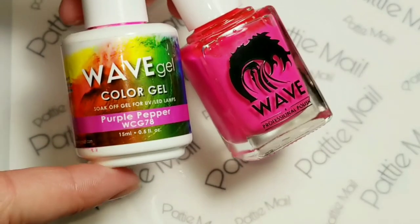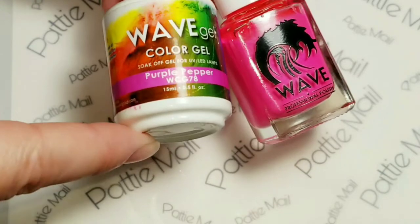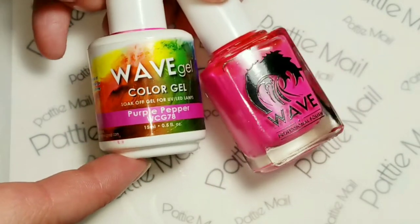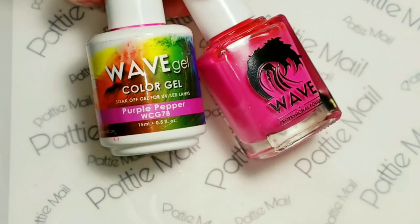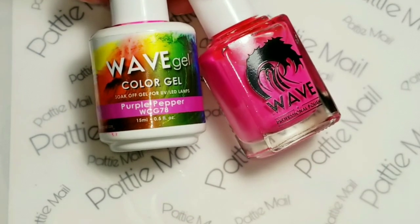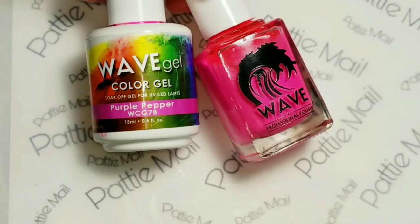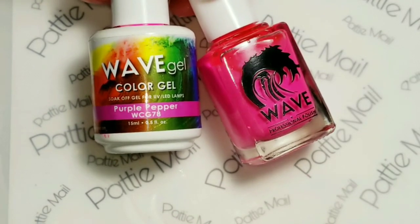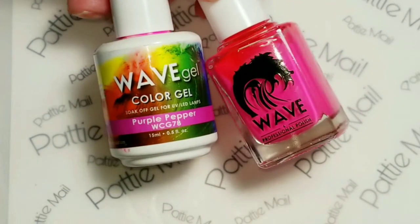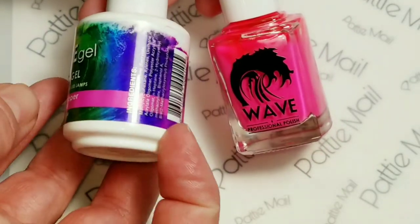I'm going to throw Purple Pepper in here - it does glow in the dark and it's part of the matching set. Purple Pepper is not purple at all - it's pink. I don't know why they named it that. My story is that I bought Purple Pepper, put it on my fingers, went to bed, and woke up in the middle of the night and saw all these glowing things and didn't know what they were - it scared the heck out of me, and then I found out it was my fingernails! Purple Pepper glows in the dark. The longer it's in the dark, the more intense the glow, so when you wake up in the middle of the night it is glowing like crazy. Note that the regular lacquer does not glow in the dark - it is just the gel.